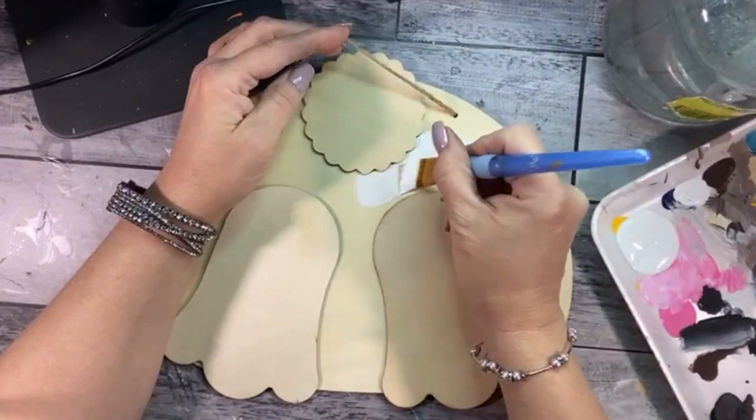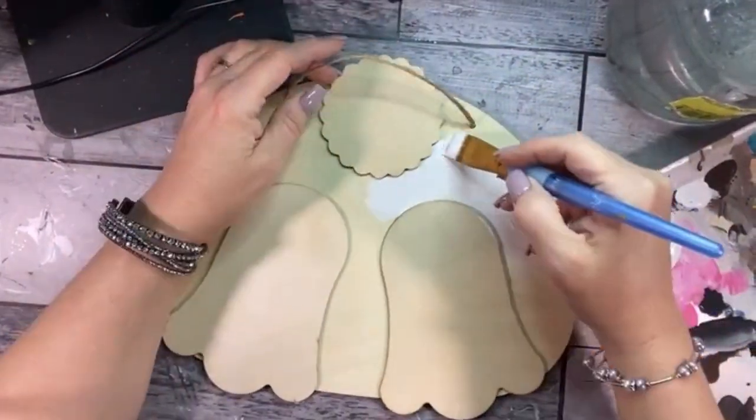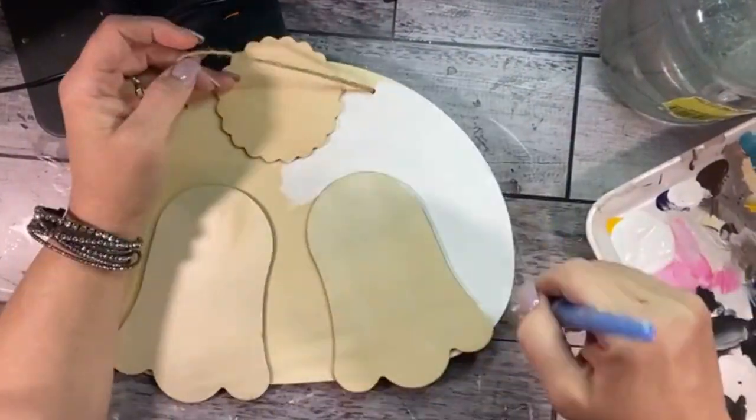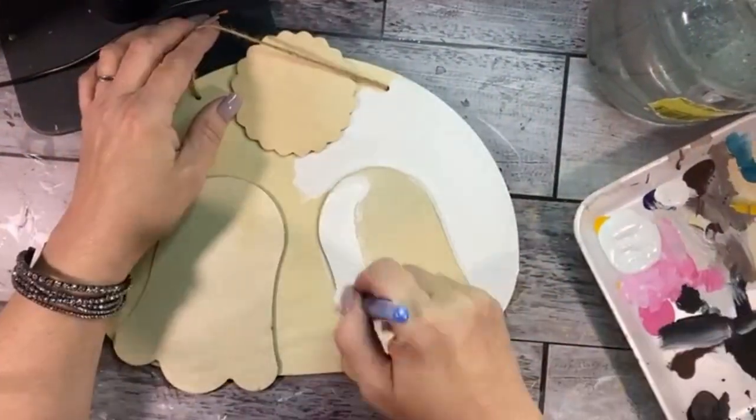If you are lucky enough to find these cute shapes, the bunny bums are so sweet to paint. You can paint these bunny bums for Easter on wood or canvas even if you can't find the shapes.